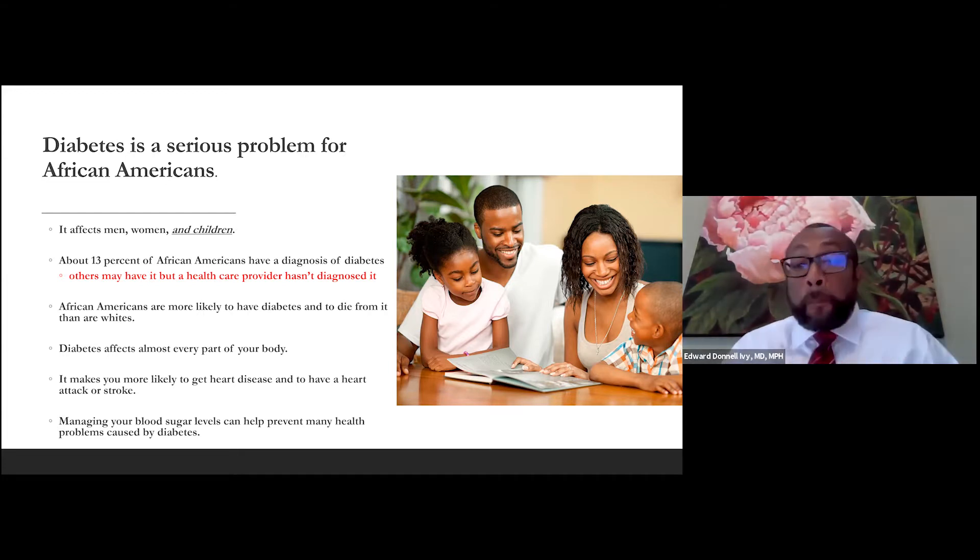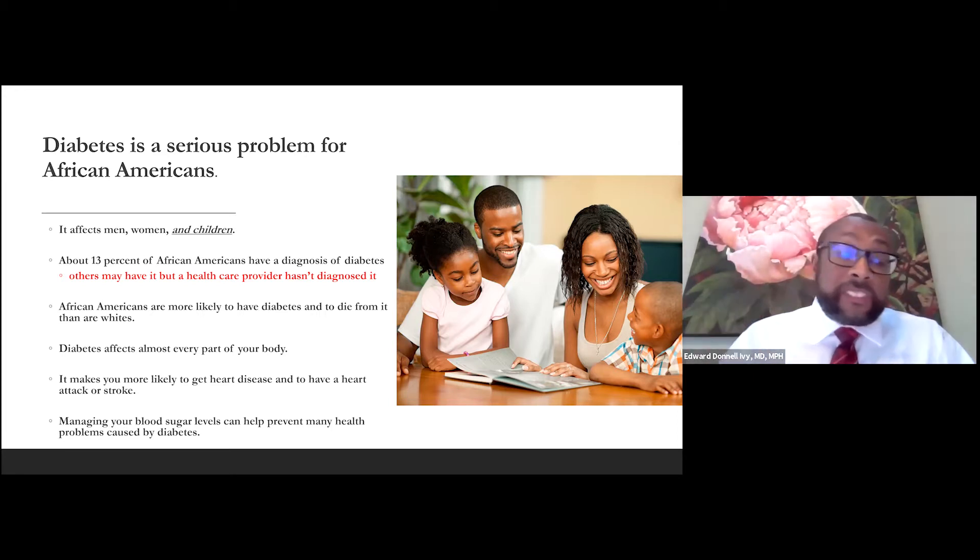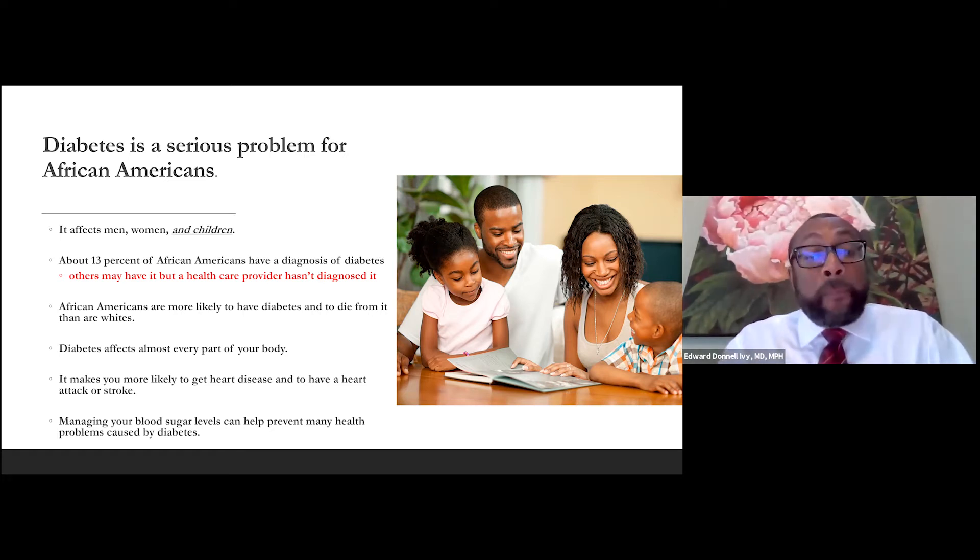Diabetes affects almost every part of your body. What diabetes does is it can cause your blood to be sluggish, to not flow as well. Blood flow to every organ is very important. I have sickle cell disease, and just like sickle cell disease, diabetes can affect every organ because it affects our blood flow. Diabetes can make you more likely to have heart disease, a heart attack, or stroke. Managing your blood sugar is very important.